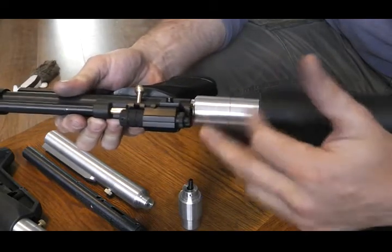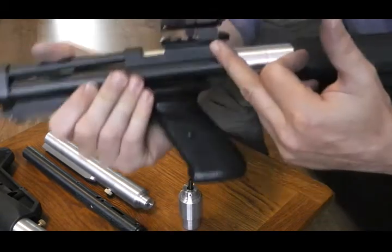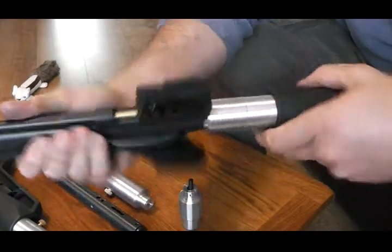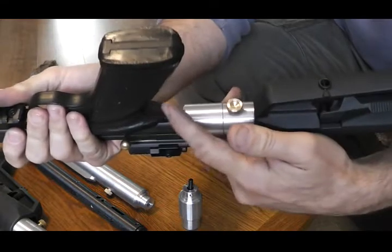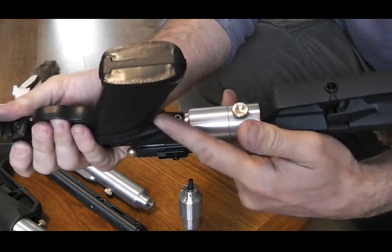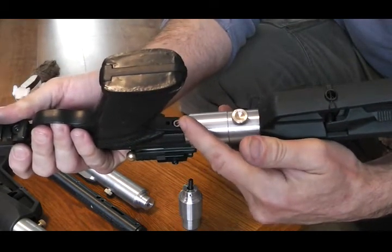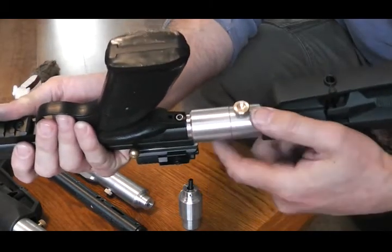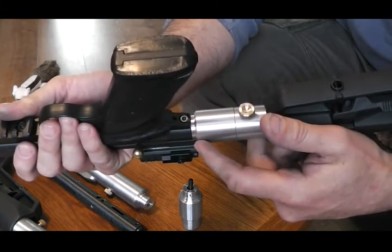So you take your top screw out. You might have peep sights on here — I've got my top rail that I make on here, so I'd have to take that one out. Turn it over. Take the rear frame screw. I've got a bolt in here because I prefer a bolt in it. Take those two out.